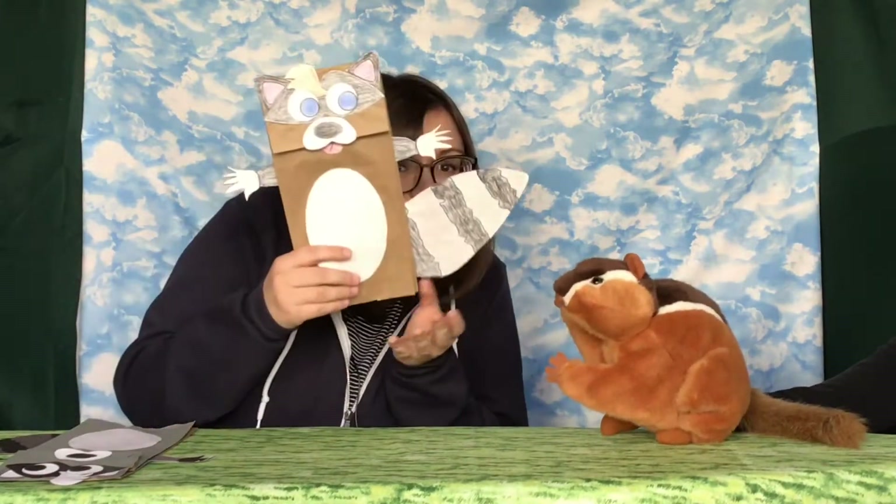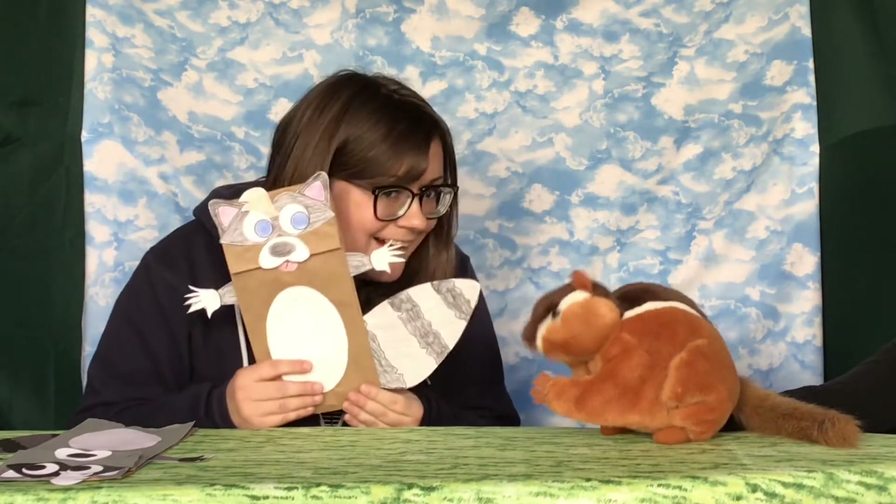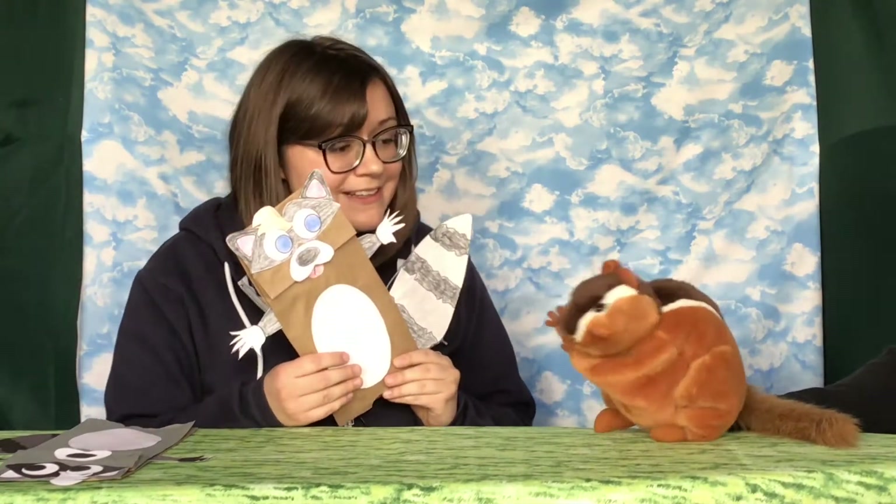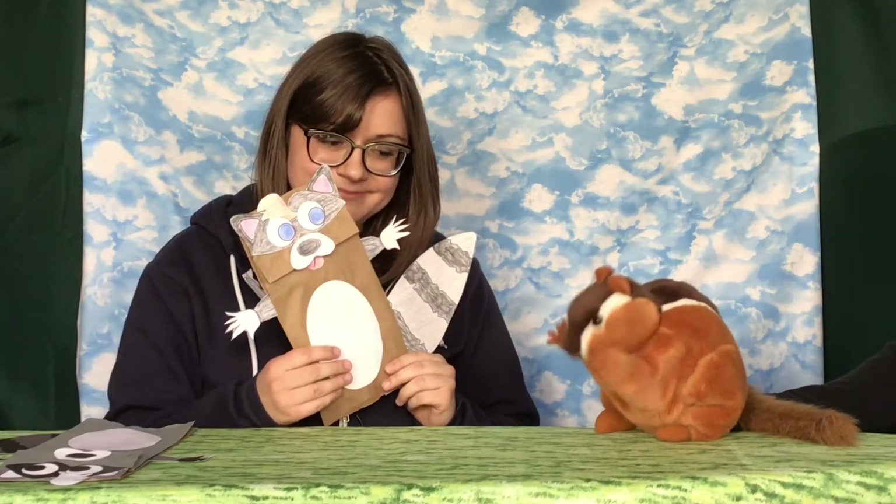That is awesome! We're making our very own raccoon puppet! Nice to meet you there, sir. Do you come here often? Oh Philbert, this is the puppet! You mean that's... I knew that! I'm sure you did, Philbert.